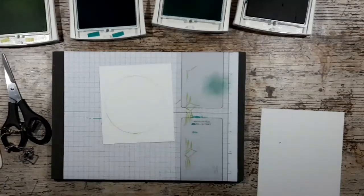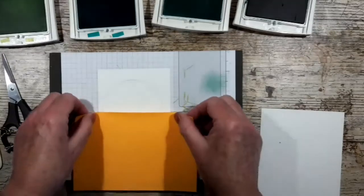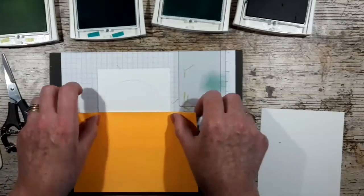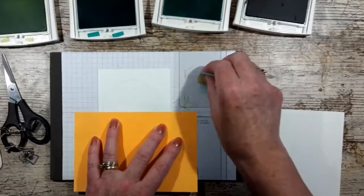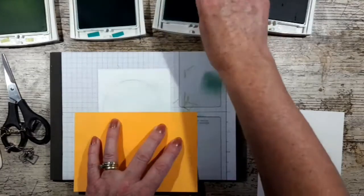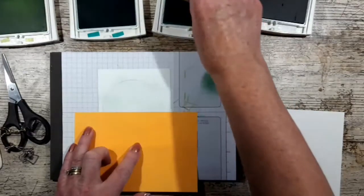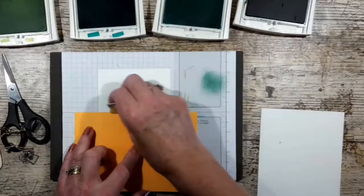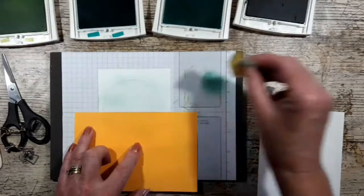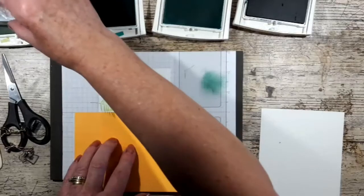I've got a post-it note here to mark my horizon. This is my second attempt — I had video failure on my first attempt so I'm hoping it works this time. I just want to have a bit of sky colour so it's not stark white. I'm going to use Lemon Lime Twist to come in with some colour.